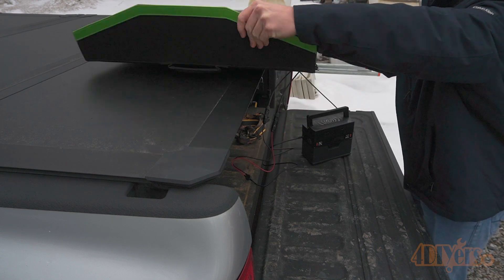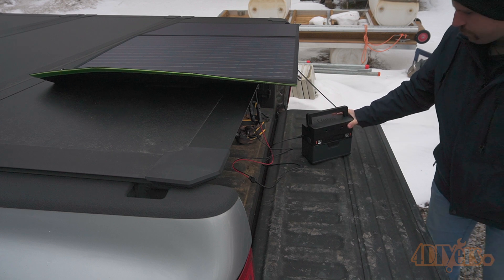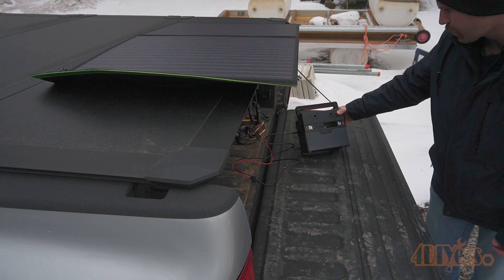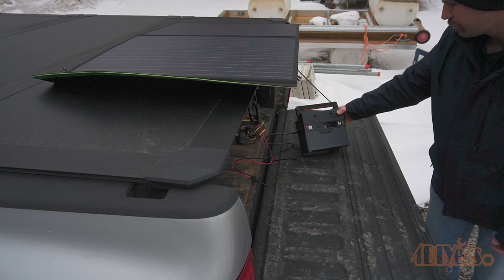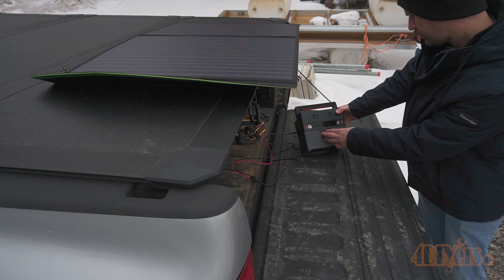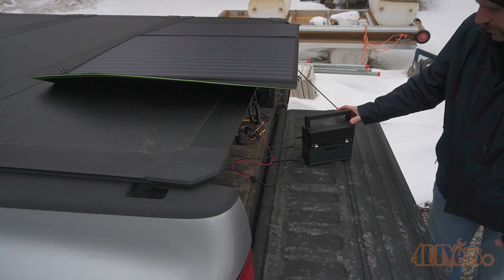The power station uses a lithium battery and has an output waveform of pure sine wave, which is acceptable for a wide range of electronic devices, including those that can be sensitive. It has various circuit protections that include short circuit, over current, over power, over charge, and over temperature. There is a built-in cooling fan which isn't overly loud — through my testing, it only turned on for a brief moment.